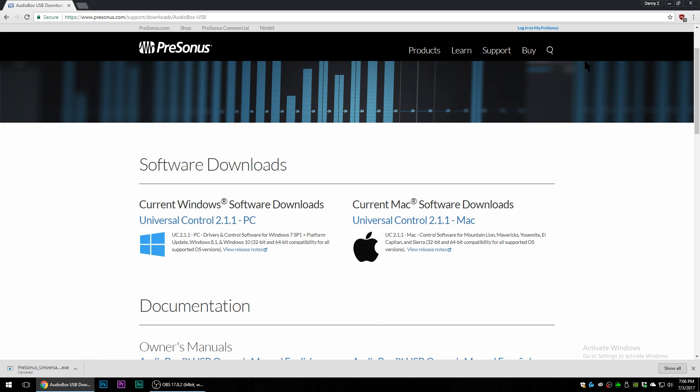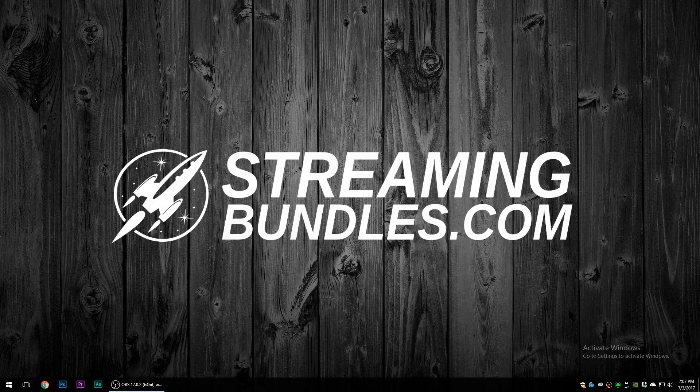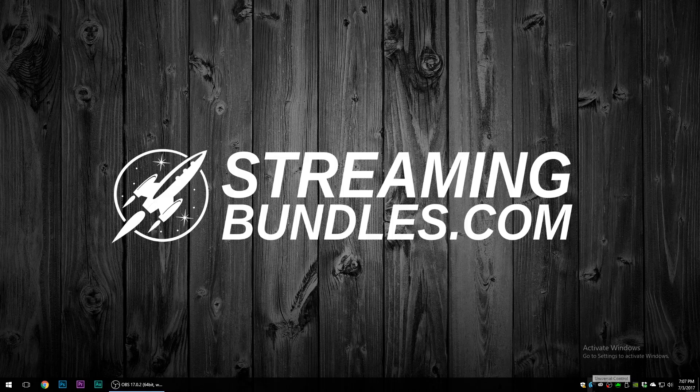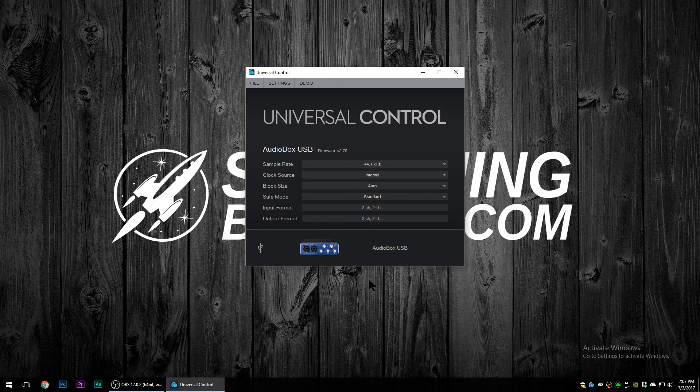When you boot back up in Windows, plug your audio box into a USB port on your computer. You're going to see a little application pop up called Universal Control, and you'll know it recognizes your audio box — everything's A-OK.